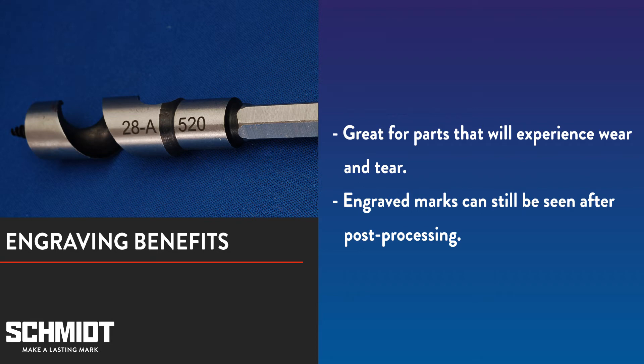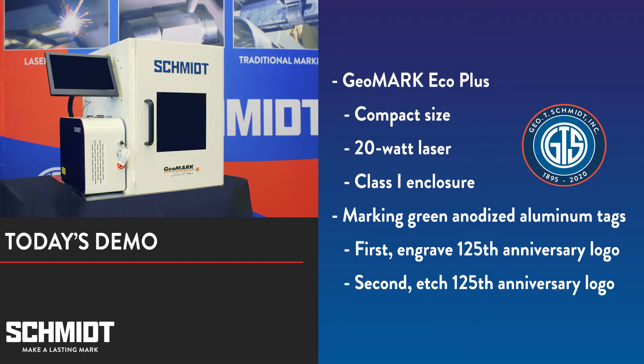If you were to etch information onto a drill bit, for example, the mark will likely wear down and become illegible. Or, if you were to paint over an etched mark, you wouldn't be able to see the mark through the paint. However, a deep engraved mark can still be seen after being painted. Today, we'll demonstrate the differences between etching and engraving by marking these green anodized aluminum tags with our new GeoMark Eco Plus. We'll first engrave a tag and etch a second tag, then compare the results.